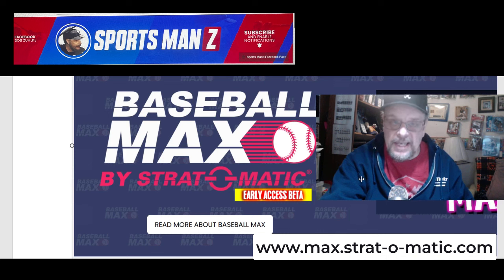And if I want to run a season myself — say the 1911 season, and I want to take the 1911 Philadelphia A's through a season — all I've got to do is buy the Strat-O-Matic 1911 season, set up my own season in the game, and play that season. I don't need Baseball Max to do that. So for me, I don't see much utility in it.